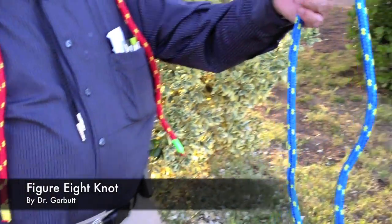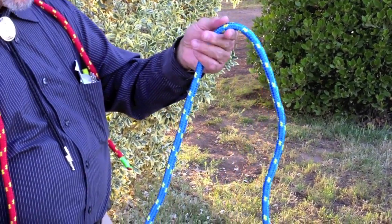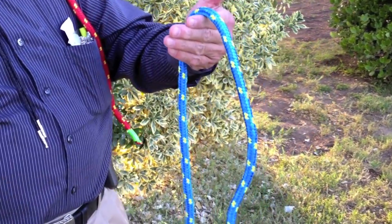The figure 8. Holding the rope as shown with the standing part and the working end, draped over your hand.